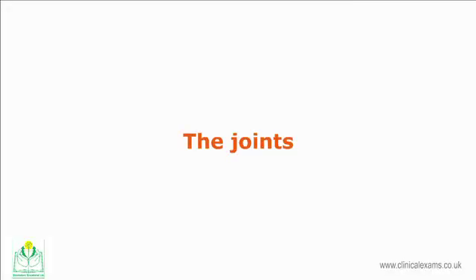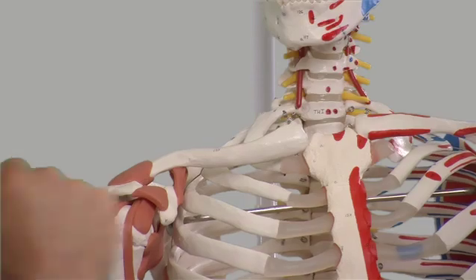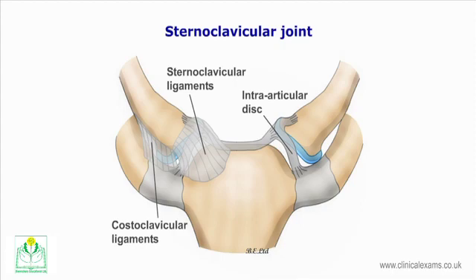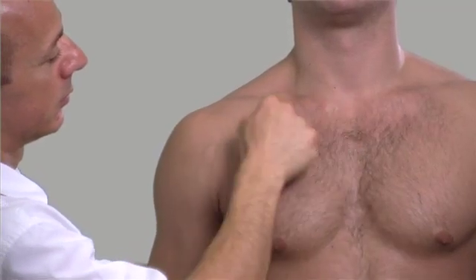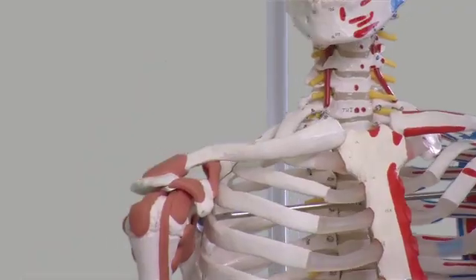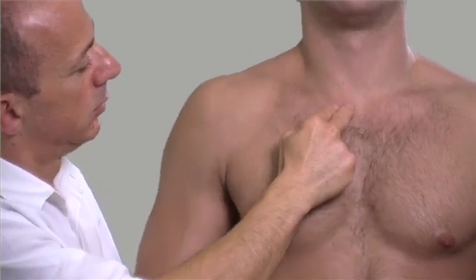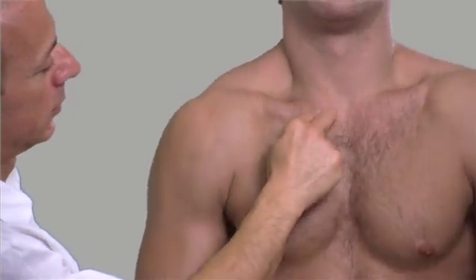The joints of the upper limbs. The sternoclavicular joint is a synovial saddle joint formed by the medial end of the clavicle with the manubrium. An articular disc separates the two articular surfaces. The clavicular notch of the manubrium is located superlaterally on either side of the sternal notch. The joint can be identified by moving the clavicle superiorly and inferiorly by elevating and depressing the shoulder complex, or by asking the patient to protract and retract the shoulders.